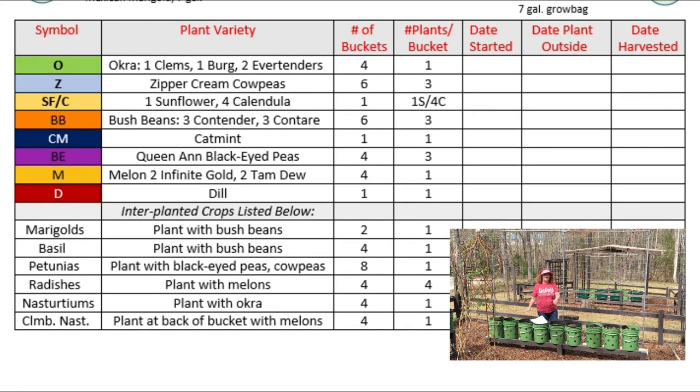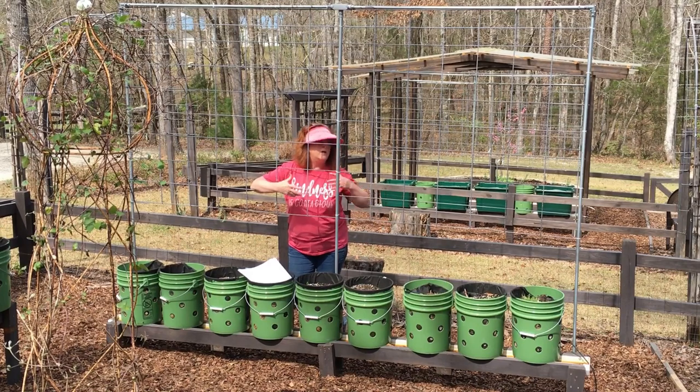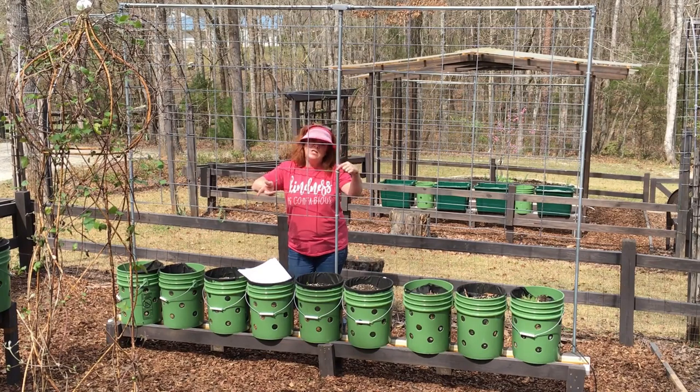For companion planting with the cow peas and the melons — with the cow peas, I will be planting three cow peas in the bucket and using one petunia. The melons get only one in the bucket, and they're going to have two companions: radishes in the front part of the bucket, just three to four radishes that I will let completely grow without harvesting. Radishes guard against the cucumber beetle, which is an enemy of not just cucumbers but melons too. In the back of the bucket will be a climbing nasturtium — this whole thing will be covered with flowers eventually, helping draw the pollinators to pollinate the peas and the melons.